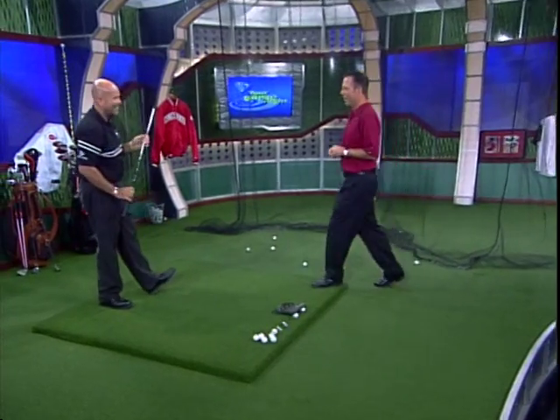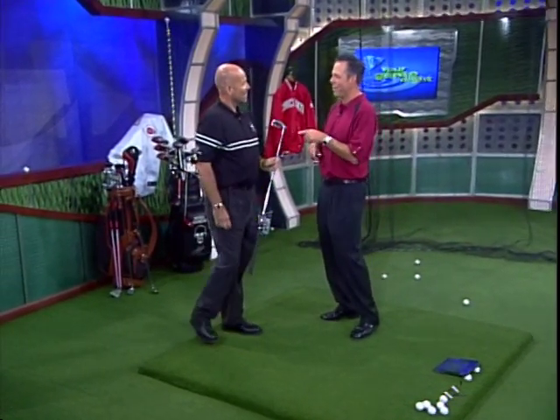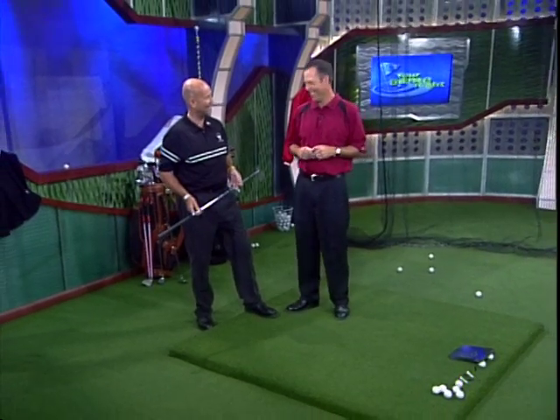Now that is impressive. I'll tell you something, you are a trick shot master, Peter. It's always a pleasure to have you in here. Thank you. A treat for everybody at home. We've got a show to get to. Golf Channel Academy. Tina Mickelson. Enjoy it, everybody. Wow.